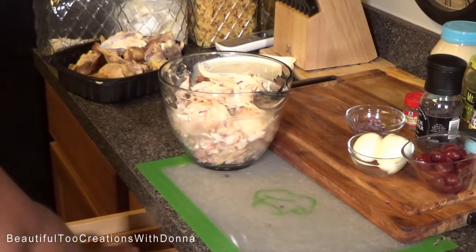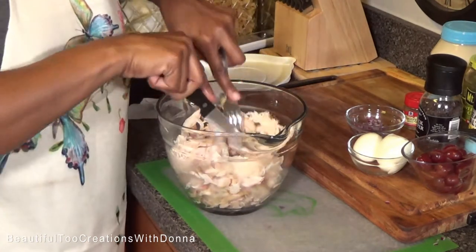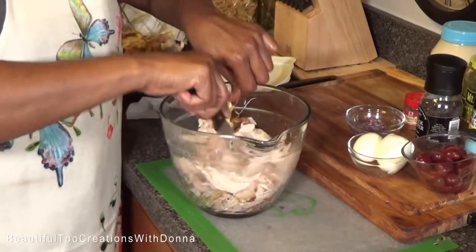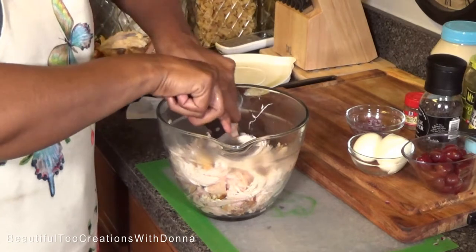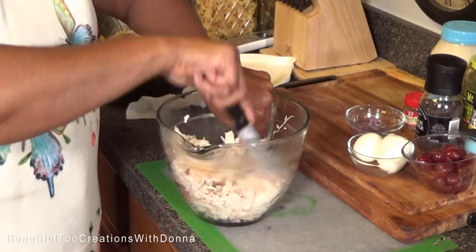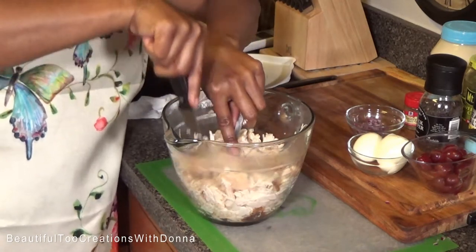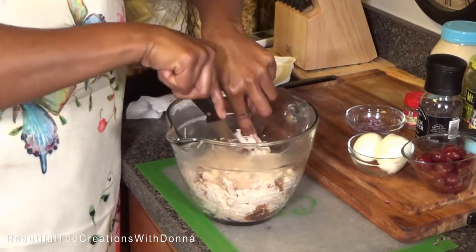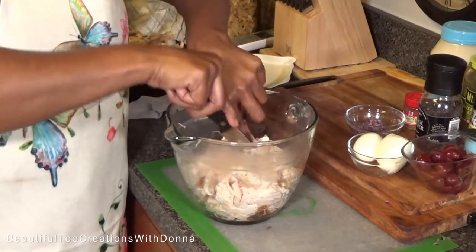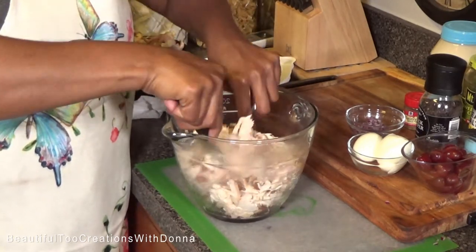Now I'm going to take a fork and knife and just cut it up a little bit. You can cut it up to your liking — if you like larger pieces of chicken, by all means you don't have to cut it up too small.